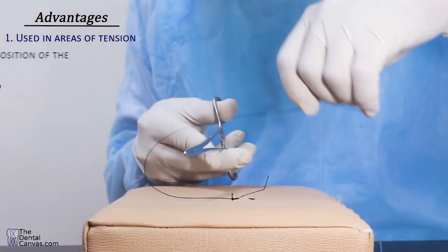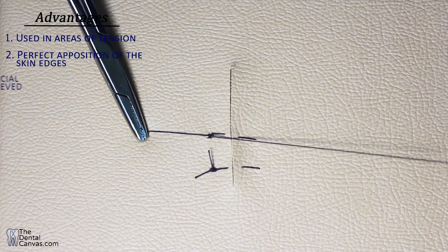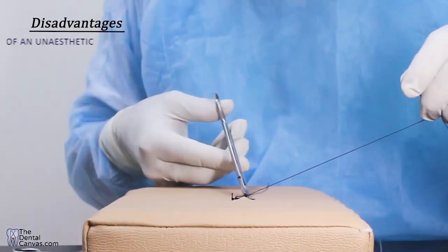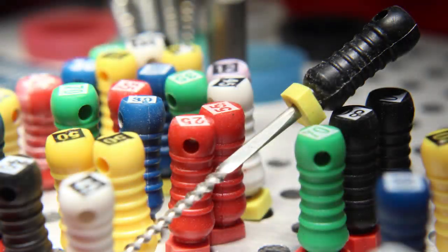Vertical mattress sutures are used in areas of tension where wounds are hard to close. They help in perfect apposition of the skin edges. Closure of both the superficial and deep layers is achieved in one suture. The disadvantage is the formation of an unaesthetic scar.